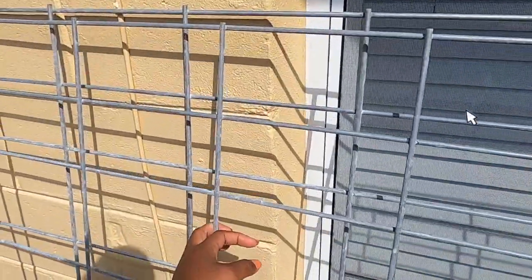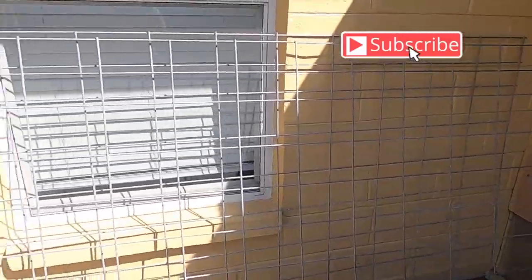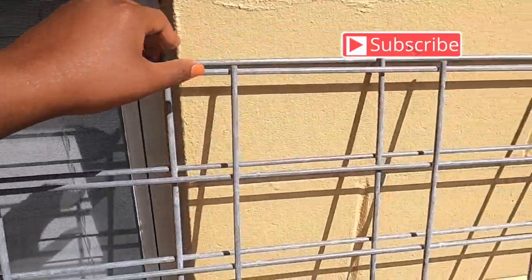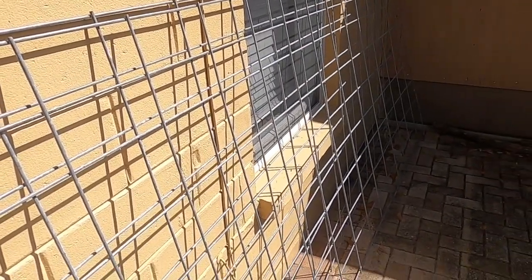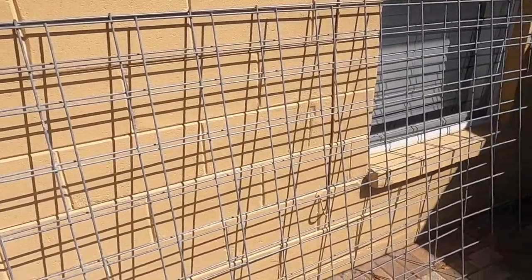This is a 16-foot long cattle panel that I picked up from Tractor Supply. I'm going to cut it up — I'll keep one piece for my arch. Today we're going to cut a six-foot long piece to put in my flower raised bed, and then the remaining pieces will go into my four-by-four raised bed.